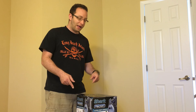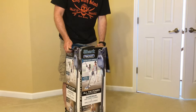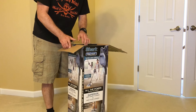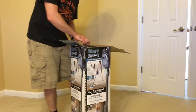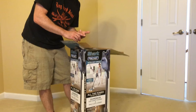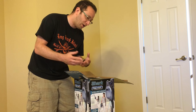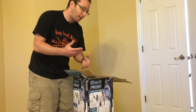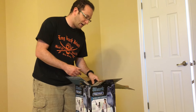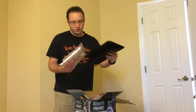So right now we're going to take a look and see what's in the box. It says congratulations, and what's inside: we're going to have a crevice tool, a dusting brush, a pet and upholstery tool, a wall mount, the vacuum itself, and a hard floor attachment.